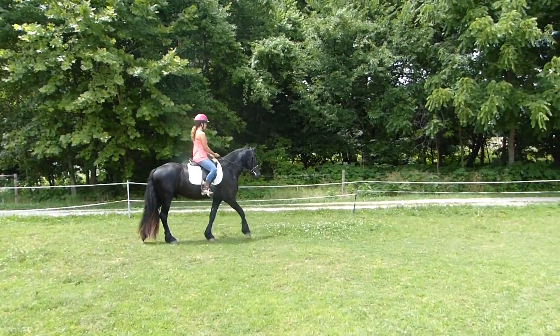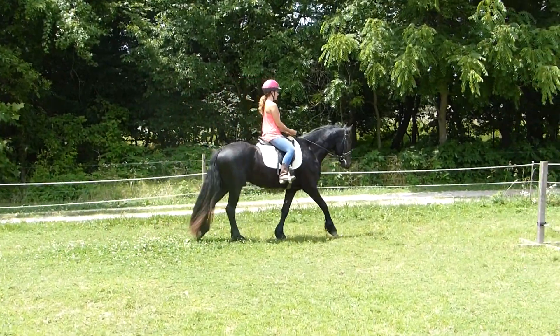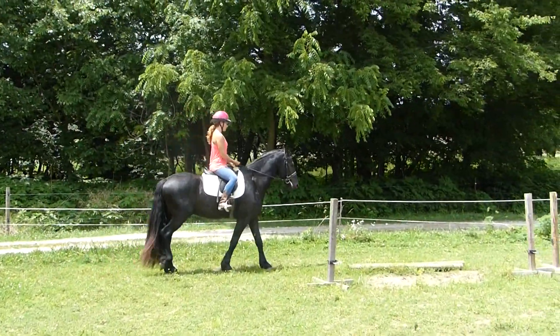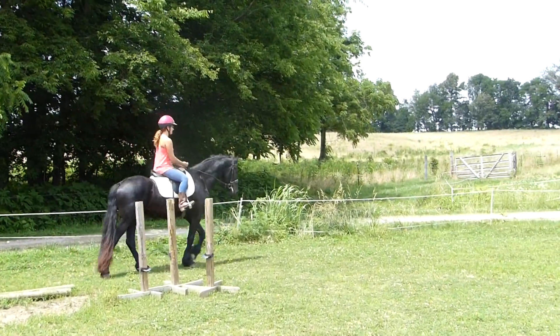Just get them walking nice. Get a half halt to the inside a little bit. And when you're ready, ask for it. But not right by there because I want it to show on the camera. When you're past there, okay, anytime.